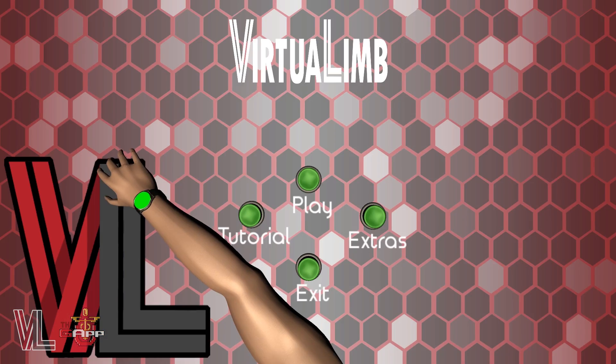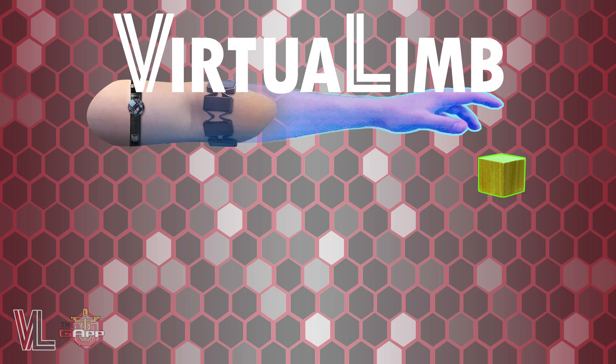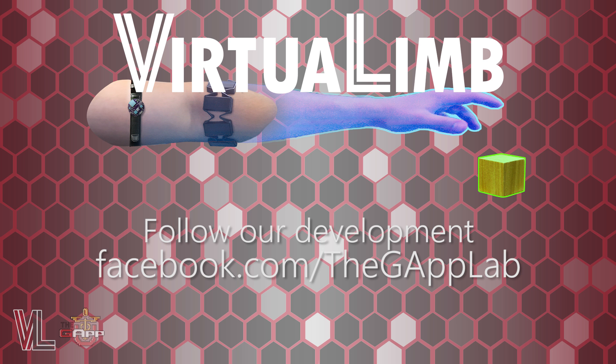Once you're done, feel free to head back to the main menu. We're still in development, so check back in the future to see what progress we've made. That's all for this video. Thanks for watching.